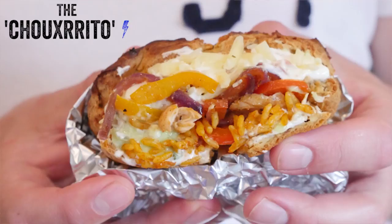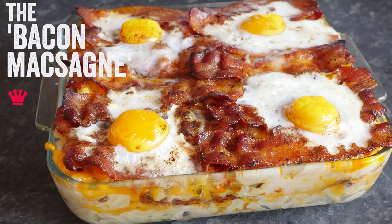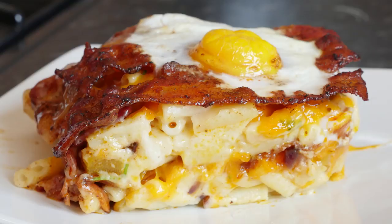Hey folks, welcome to My Virgin Kitchen, it's Barry here. Today is the second video in our hybrid month — we've already had the gorgeous churito, but next up is the bacon muckzagna, a bacon lasagna. Every now and then I do a video that just blows my mind. Today is like making our own new food religion — this is mind-blowing good, you must try this.